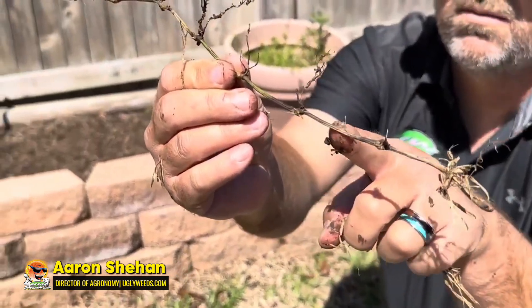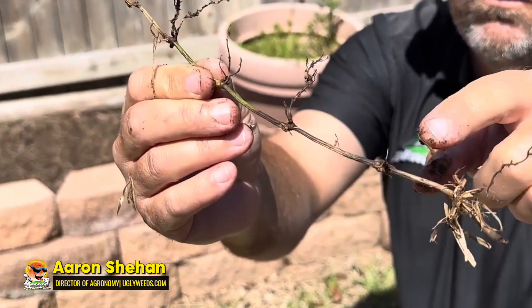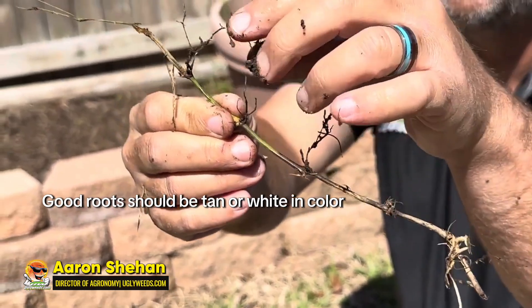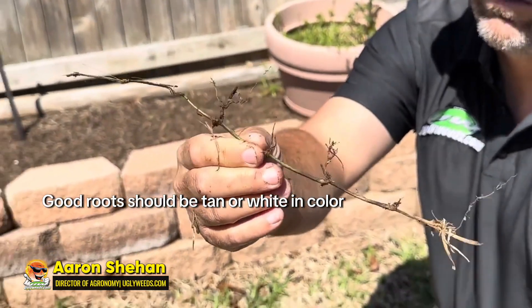You can see the black all throughout the root — there's no root system here. The black roots are diseased. They should be tan or white in color.